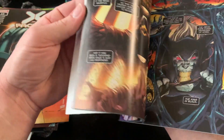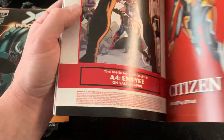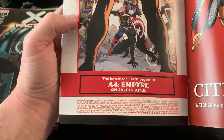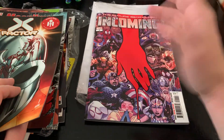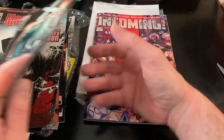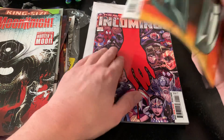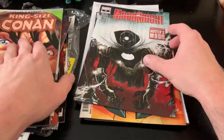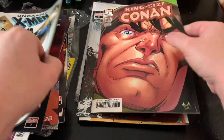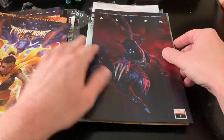I'm assuming there's only one printing of this. Let's see — published as a one-shot. Yeah, I'm very happy with this. We got a $10 book originally, which you can probably pick up for $5 or less now. I'm very happy with this second combo pack mainly because of Incoming and the other thick books.